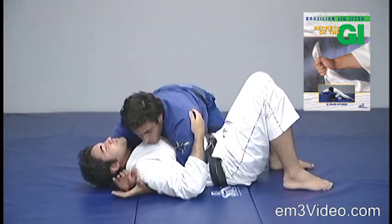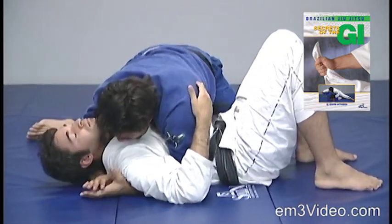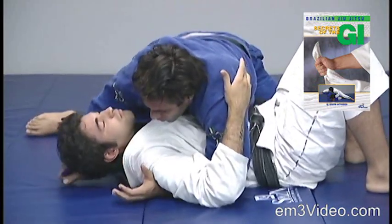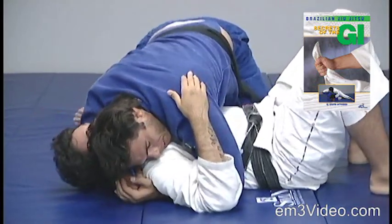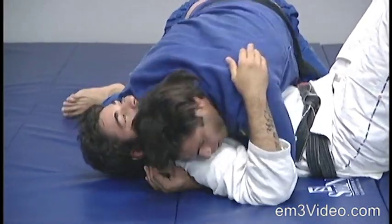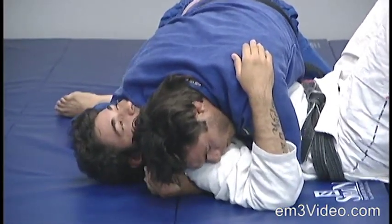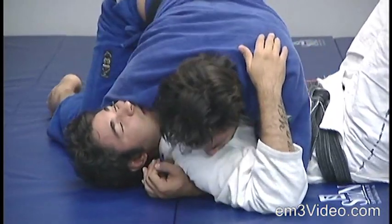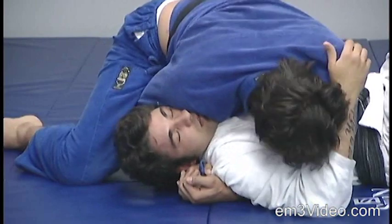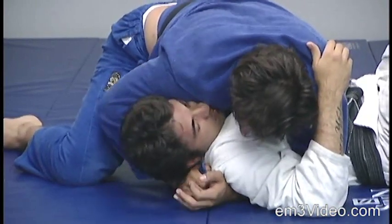Once again, from the side control, I grab the tip of my gi, pass it under the opponent's head, applying pressure with my right shoulder over the opponent's face. Start moving to the right and leaning with the body.